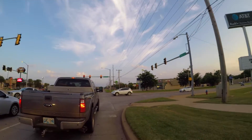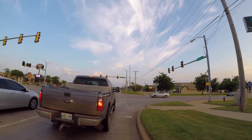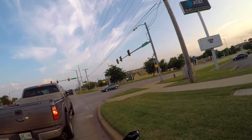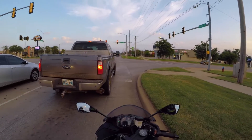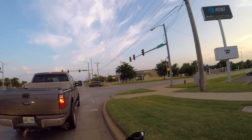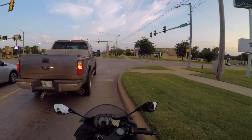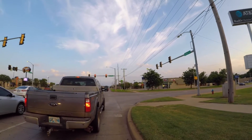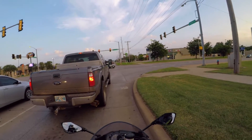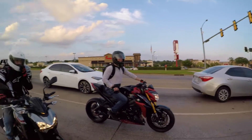I used to have all kinds of LEDs and halos and HID kits on my R6 and then I kind of grew out of that. The main thing is the wiring gets messy, the HID ballast boxes get bulky, and after a while they just stop working anyway - so why waste the money.